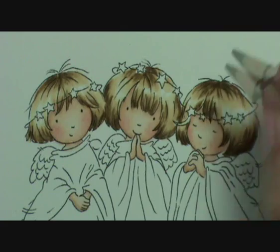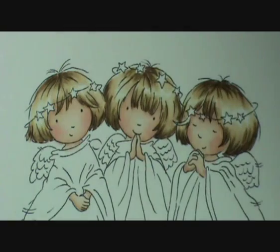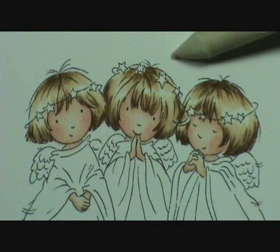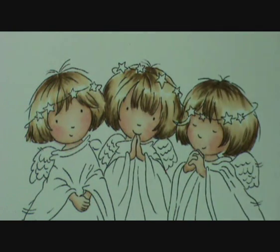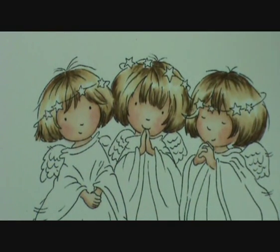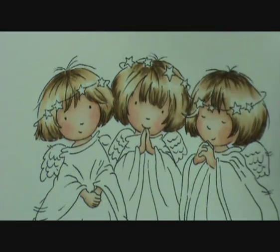So they're more of a dark blonde than a baby blonde, I would say. Now I'm going to go in with a sharp, pointy blending stump and some odourless mineral spirits or Gamsol or whatever it is you use. I'm really only just wetting the tip.